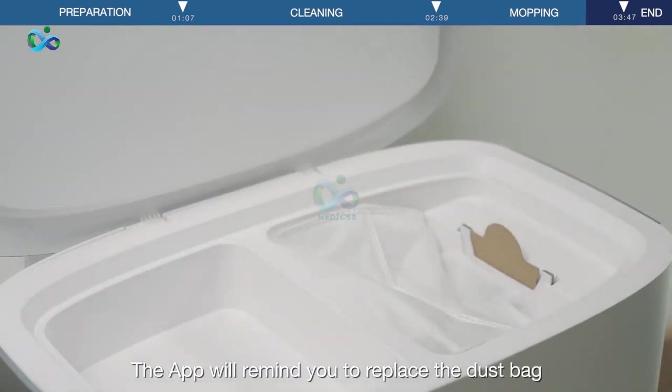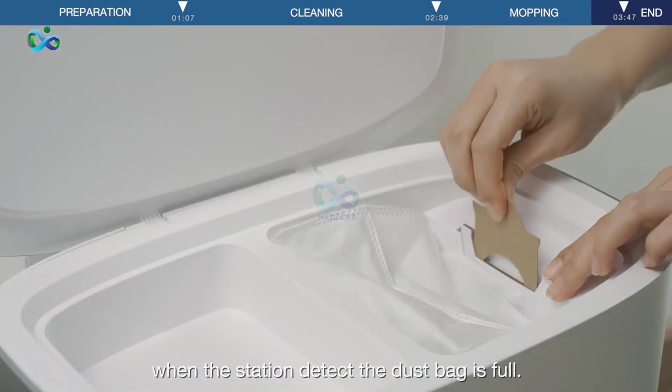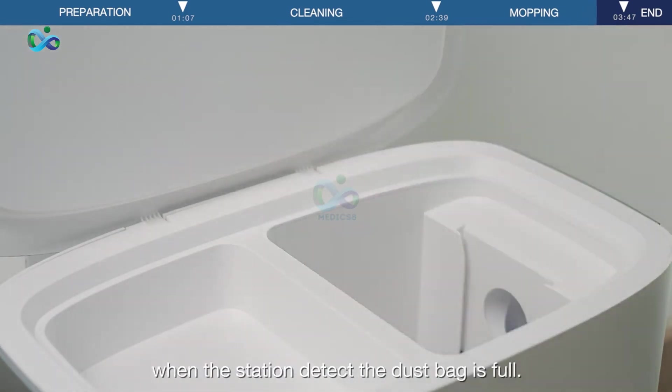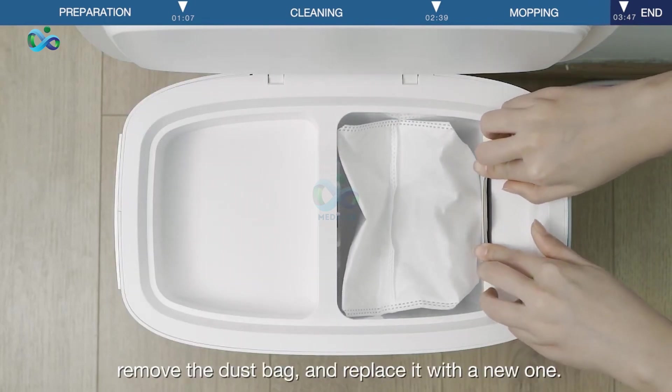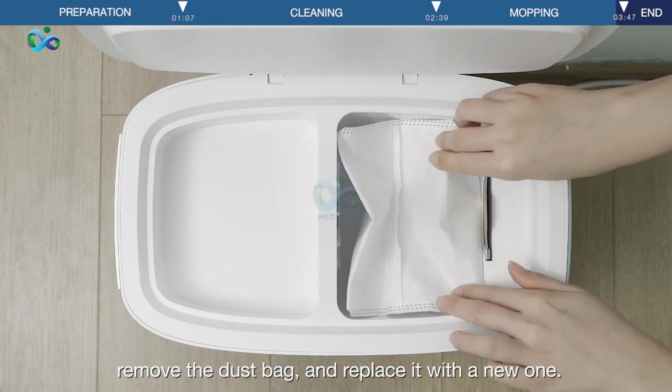The app will remind you to replace the dust bag when the station detects the dust bag is full. Open the top cover of the station, flip up the dust bag clip, remove the dust bag, and replace it with a new one.